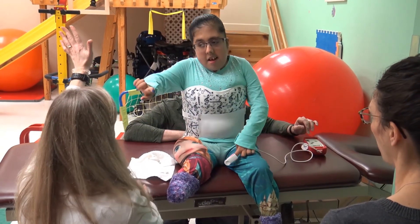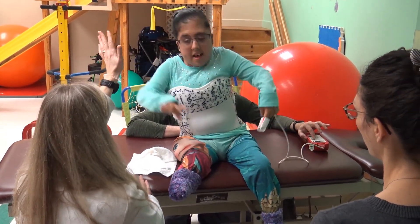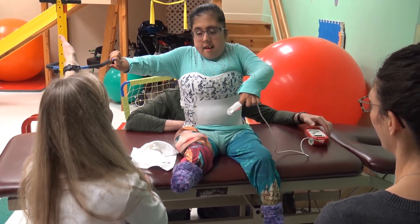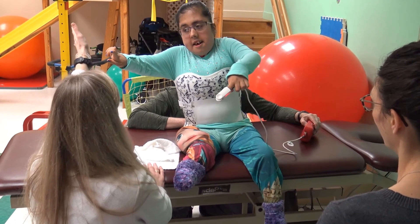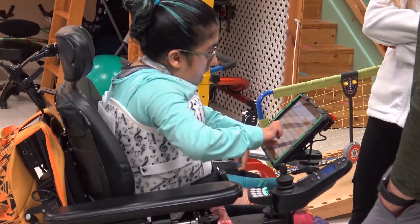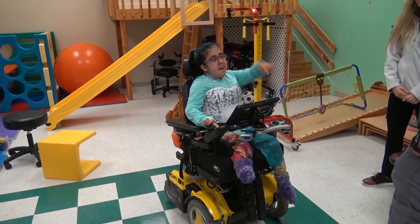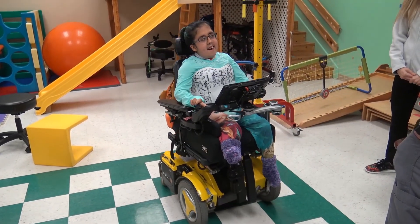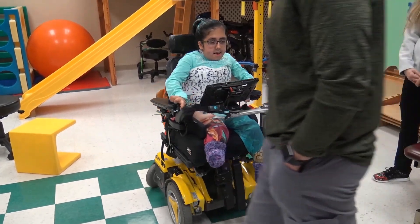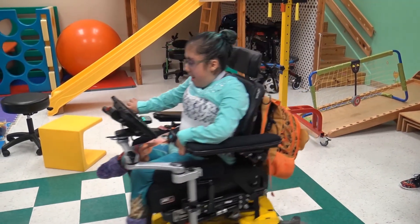When you choose the SureStep TLSO, you are helping your patients gain strength, postural control, confidence, and the ability to participate in their lives. Your referral sources and parents will be so happy to have a solution that helps their kiddos maximize their potential. For more information on ordering, fitting, and additional modifications, come visit us in our booth.